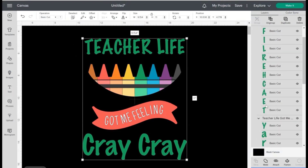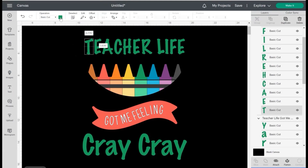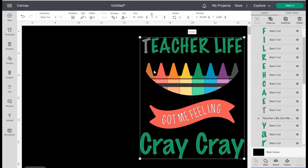What I really want to change are the colors on the 'Teacher Life' text. I'm going to go over to my Layers panel and select each letter individually to change the color. I'll select the T, go up and change it — I'm matching the colors to the crowns in the design, but in reverse order.